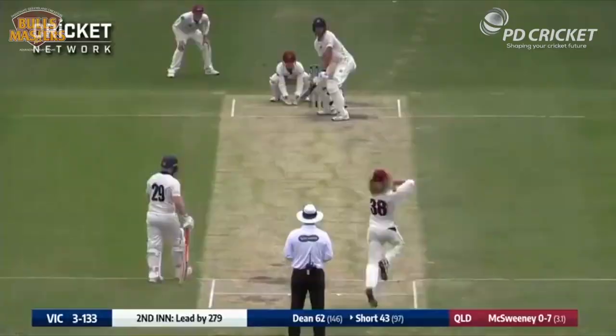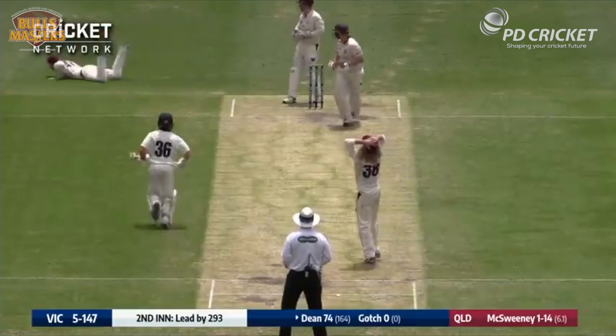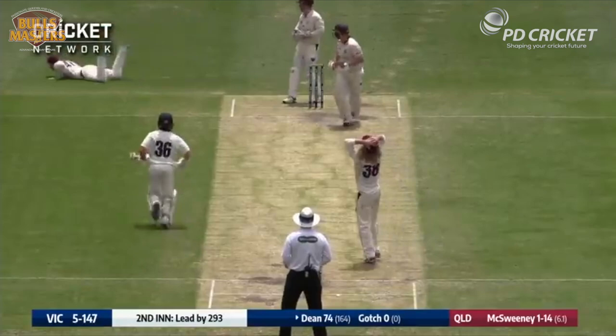A bit higher up. That's a better one. That's got to be close. Nathan McSweeney! Oh, there's a chance there! Big appeal — he's given him out. Got just tickled it around the corner.